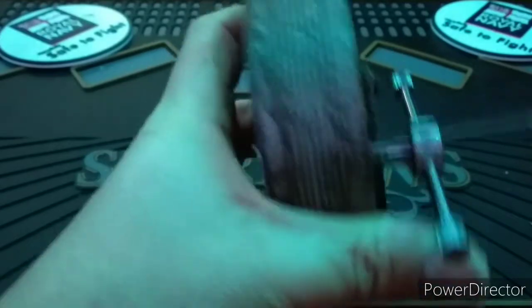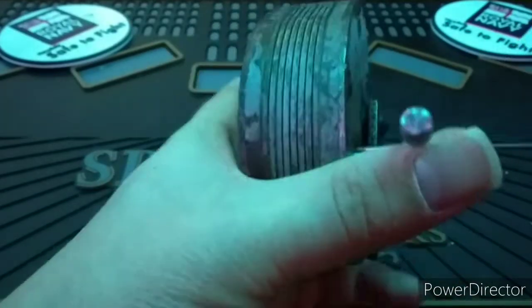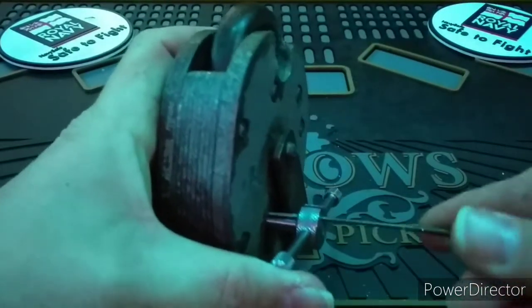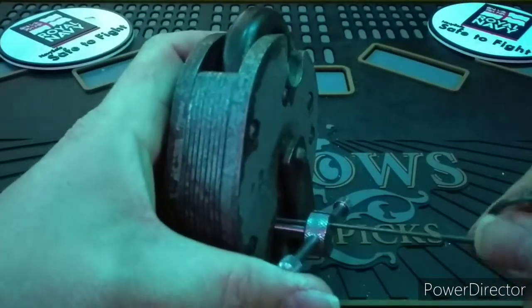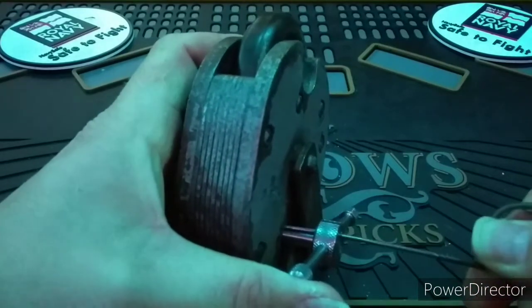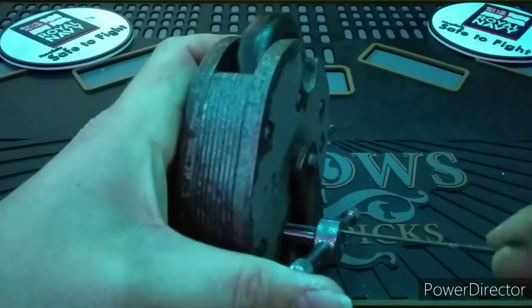The tool I'm using is from UK Lock Pickers. Now, with other lever locks, you play hunt the binder and lift out of the way. With this lock you still use that method, however you now have a new game to play as well.